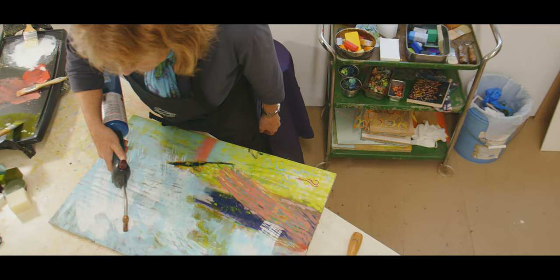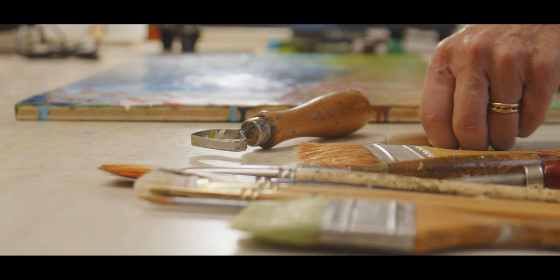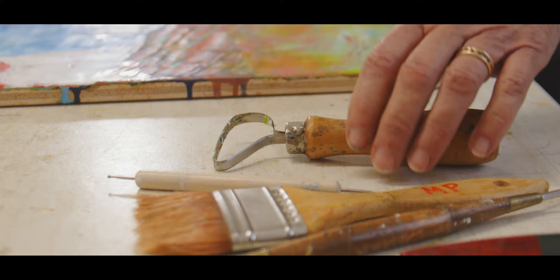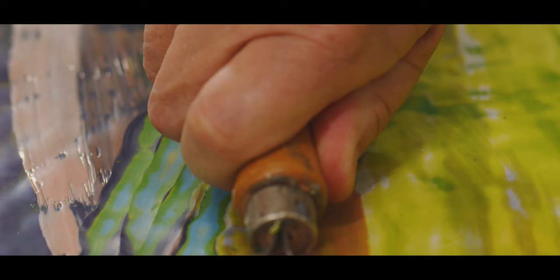One has to fuse using a propane torch or a heat gun the layer to the layer below it, and you do that by just very gently melting it, and you do that successively, layer upon layer upon layer. It is through the manipulation of these layers that the work comes to life.